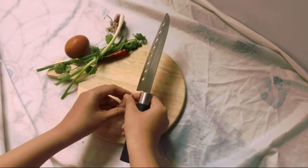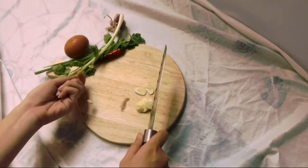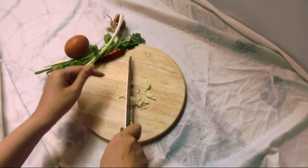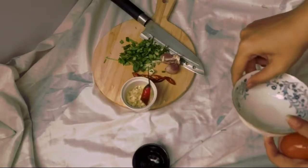Hello ladies and gentlemen, welcome aboard! Today we're going to make the most basic yet epic egg fried rice. Roughly chop two cloves of garlic, as well as spring onions, cilantro, and red chili.